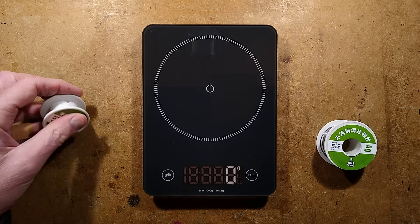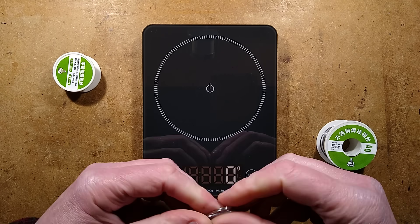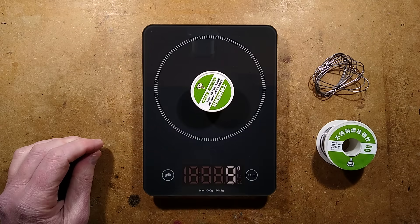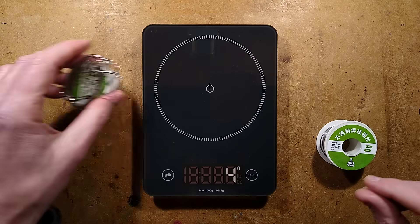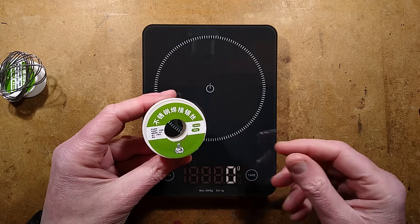Here comes the solder. Let's bunch the solder up and see what we got for our 20 grams. We got 10 grams — they gave us 9 grams of solder, so the reel weighs 10 grams. So let's just say 10 grams of solder — half the weight. Does that mean for the 50 gram reel it's going to be 25 grams?